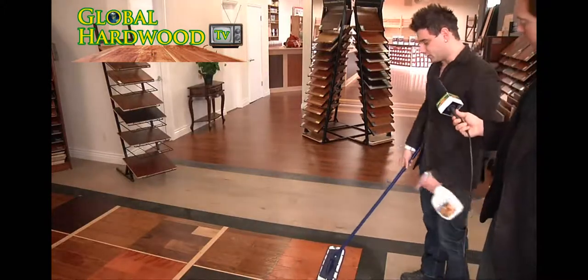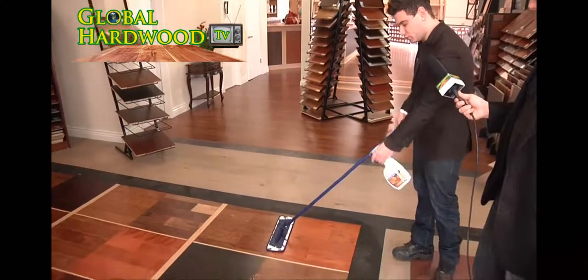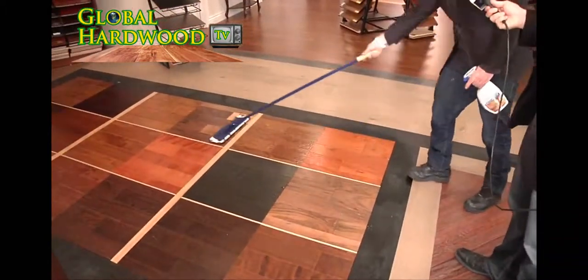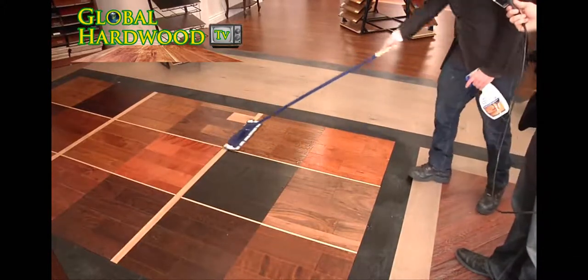When you clean your hickory, walnut, or oak floors, what you do — as you can see we're applying it right now — is you just mop with the direction of the wood. It's very important to do that so you don't get any streaking.